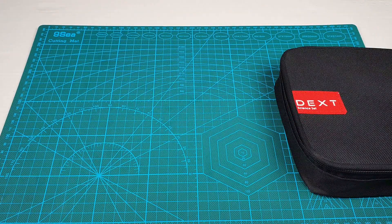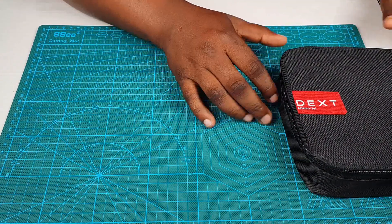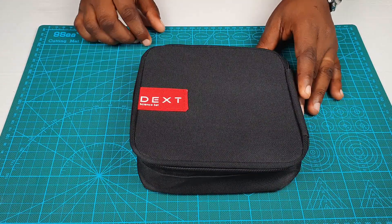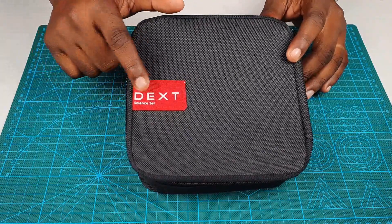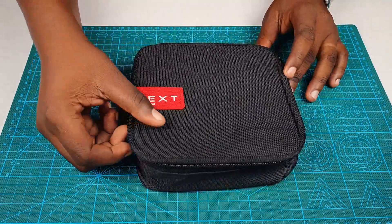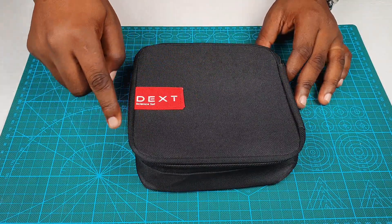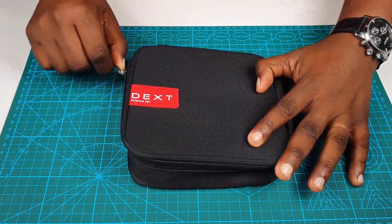So I hope by now you have your SignSet ready to go. Let's see the SignSet. So this is how the SignSet looks like. It comes in a 17x17 package with the Dex SignSet nicely written on it and the zip that goes all the way around with the fabric material. So let's just get right into it and see what's inside the set.